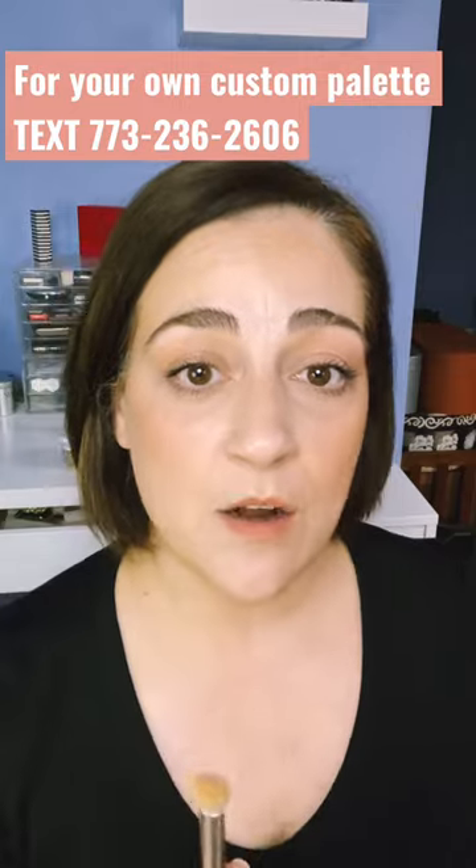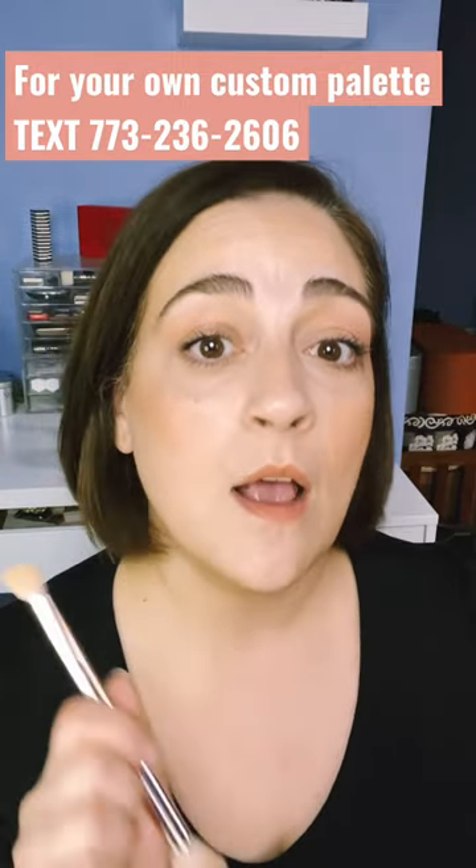Well, that looks gorgeous! I have my text number and text service up on the screen — text me for your custom color match so we can get you started on the Saint Cream makeup.